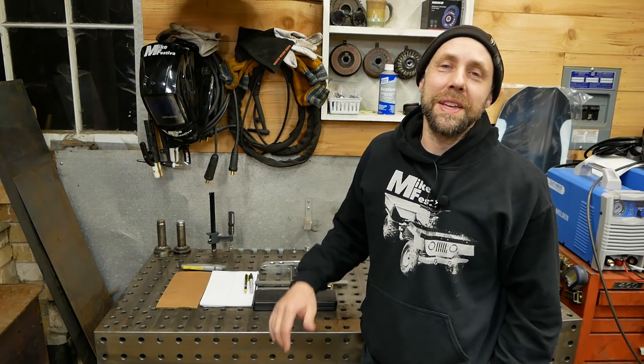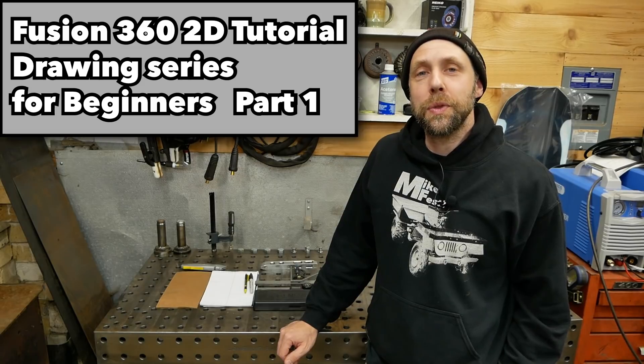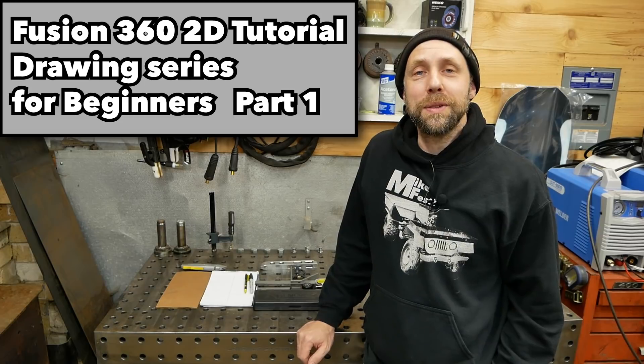Well hello, welcome back. I'm Mike Vestiva and this video series is going to be all about drawing 2D in Fusion 360 so you can actually draw some cool files and cut them out on a CNC plasma table.